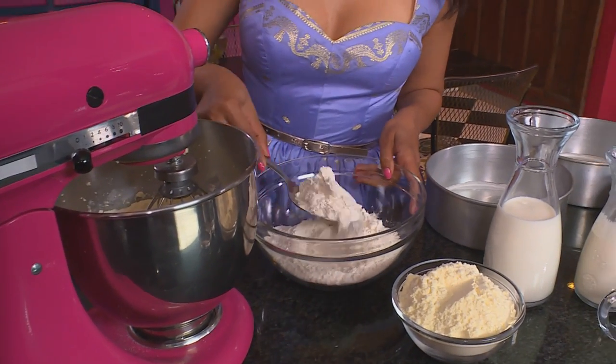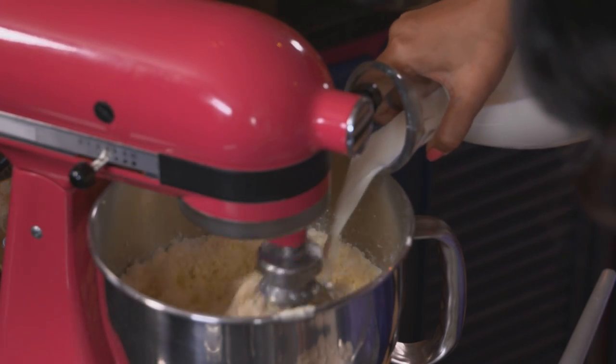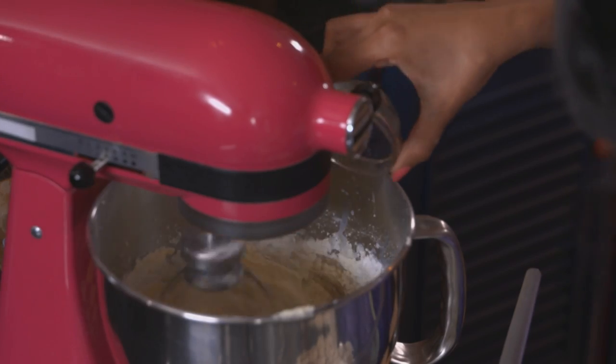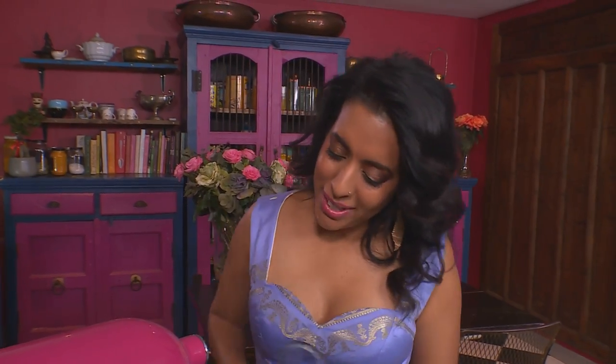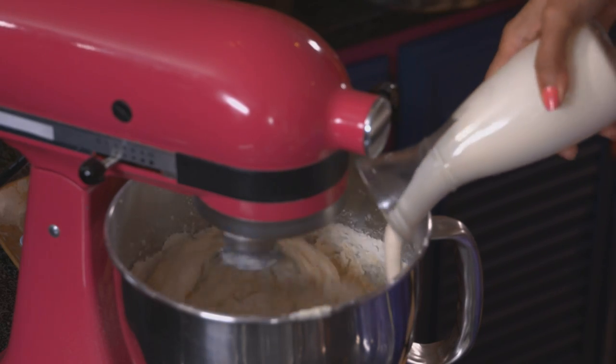Starting with the cake — I've already creamed some butter and sugar. Flour goes in, alternating with the liquid. On a low speed, add the milk powder, then pour in the milk, baking powder, cardamom, and bicarb. Add a little more flour, then the remaining milk, and finally the remaining flour. We've got 200 ml of dessert cream and 100 ml of rose water going in. Keep the beater on a low speed and try not to over-beat the mixture — it will result in a really heavy cake.